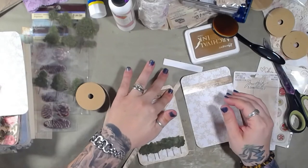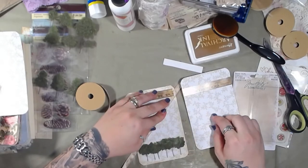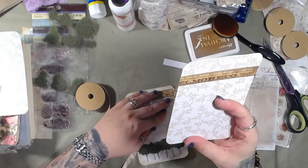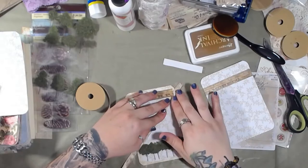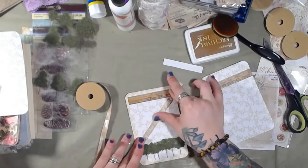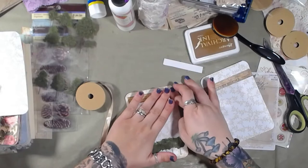This is actually scrapbook paper on here. This is ledger paper but this is scrapbook paper, and these cards are Project Life cards. I think I did these videos a few weeks back - actually let me check, I did these on Monday, October 5th.